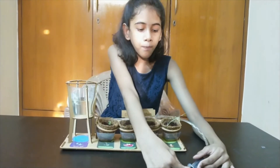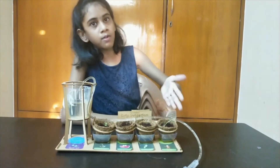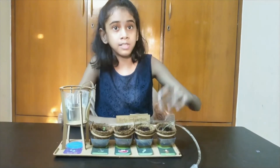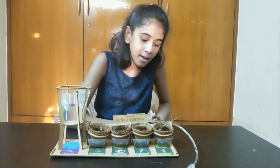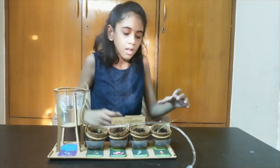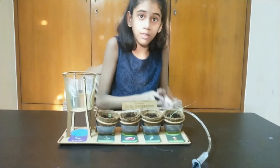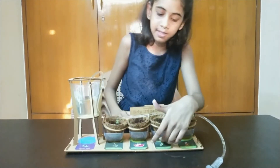If we pull this, the water will flow through the pipe and the drops will fall into the pot. We have kept these containers because these pots are made of coconut peels and they are biodegradable, so they let water pass through them. Whenever the water passes through them and gets collected in the containers, it will get evaporated. That is why we keep these containers.